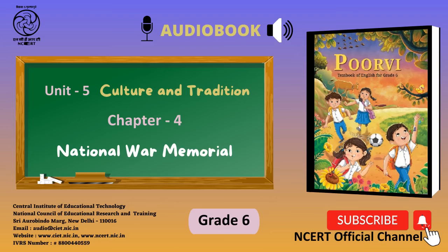Chapter 4: National War Memorial. National War Memorial, New Delhi. Rashtriya Samar Smarak, New Delhi was established in January 2019. It is a national monument built by the Government of India in honour of our brave soldiers.